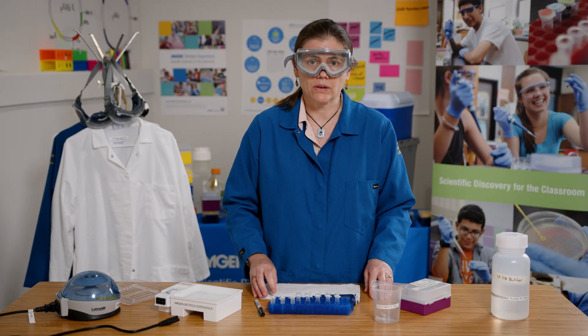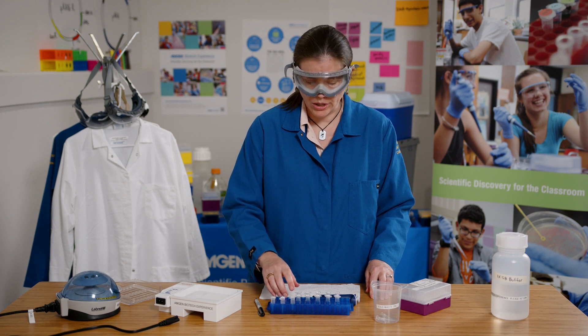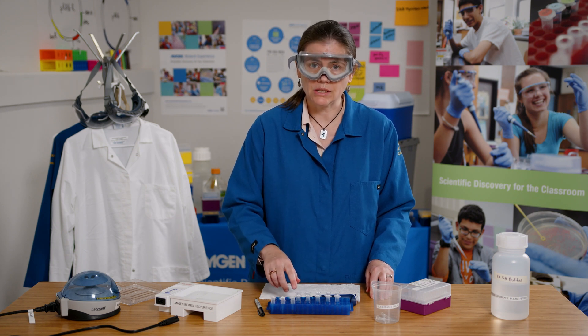Next, I'll add four microliters of each of our digest samples and five microliters of the lig tube to their corresponding GE tubes.